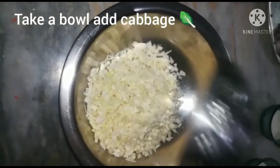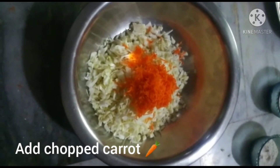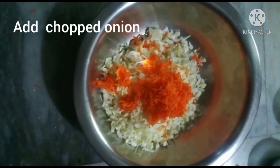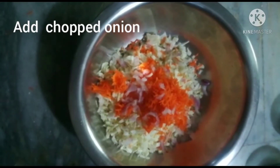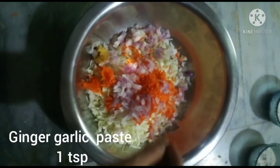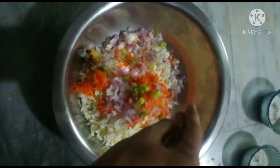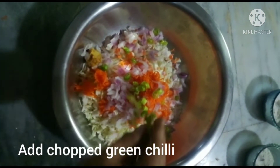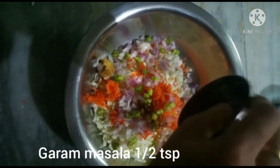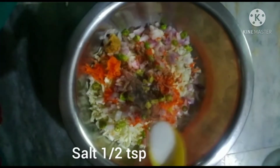Now chop the cabbage, carrot, onion, cauliflower, and green chillies finely. Add garam masala, half a teaspoon, and salt, half a teaspoon. Add karam, 1 teaspoon.